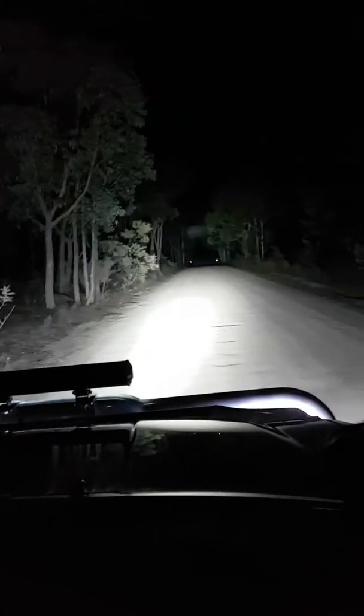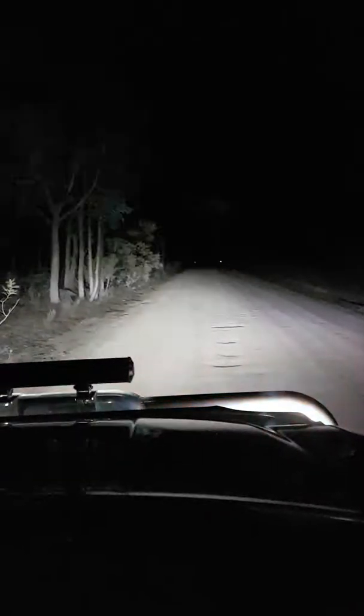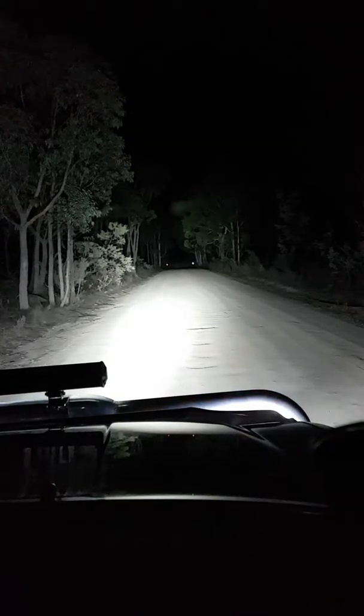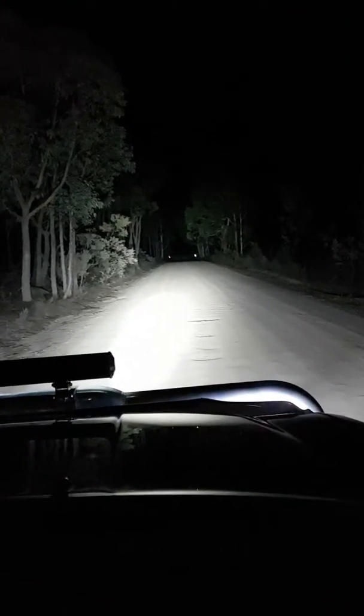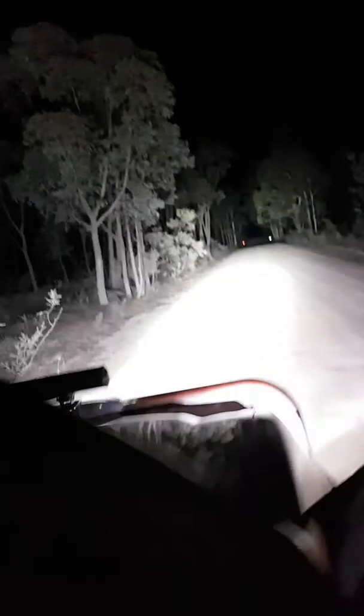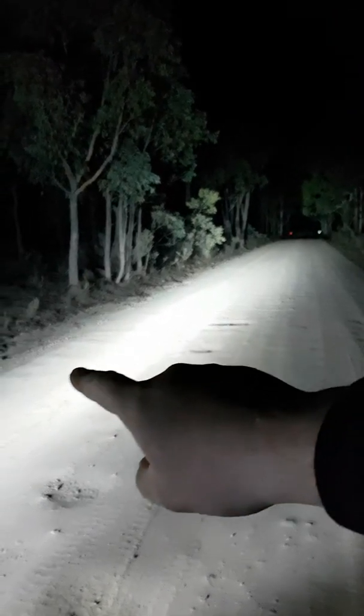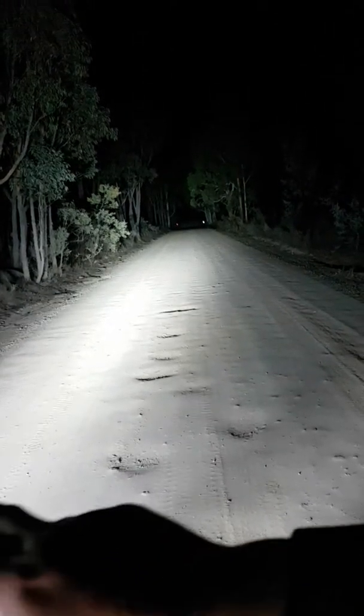I'm pretty impressed. The light bar only does the sides and stuff, but these here are very intense. You can see that's the light bar going off and doing whatever — cameras never pick it up. That's how intense the beam is as it hits there.